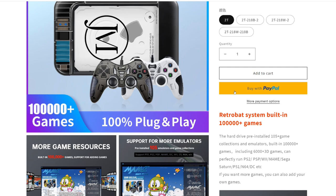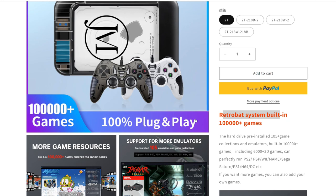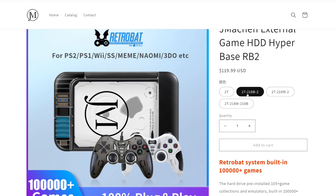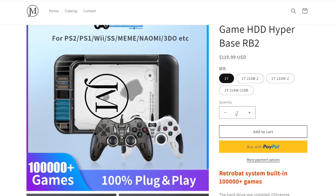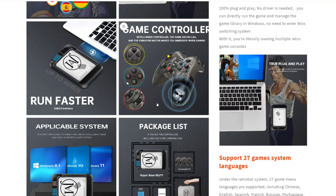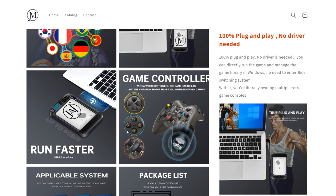RetroBat is very similar to RetroPie or RecalBox and works for your PC as plug-and-play — you just get the hard drive. This one even comes with controllers, or you can get it without. With two controllers it's $120, or just the hard drive. They're claiming a hundred thousand games, and it does work, running classic emulators like RetroArch and Dolphin. You just plug it in and start gaming.